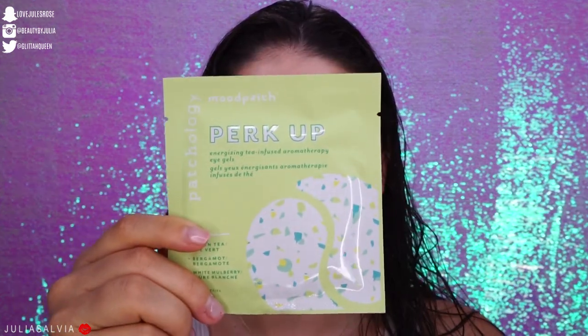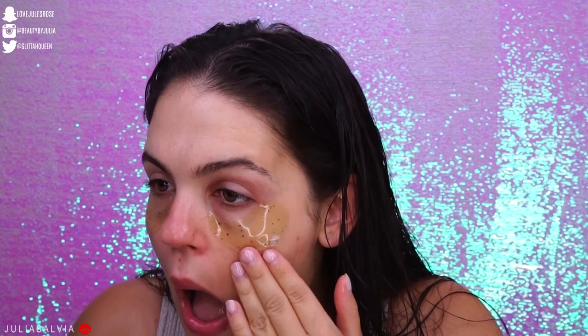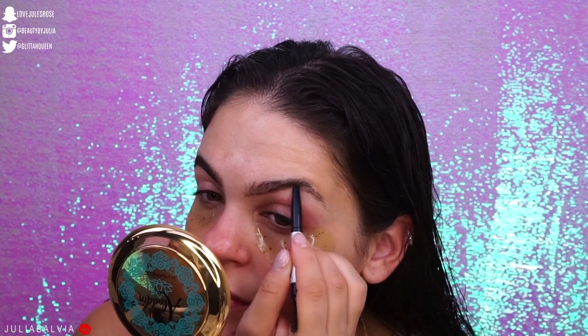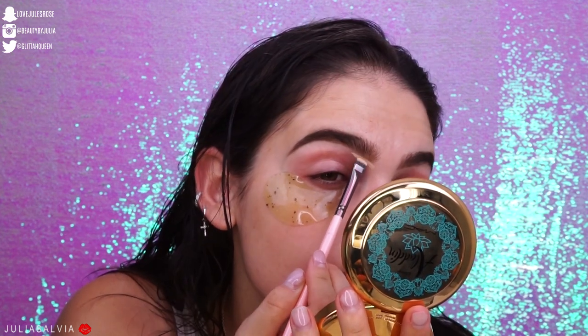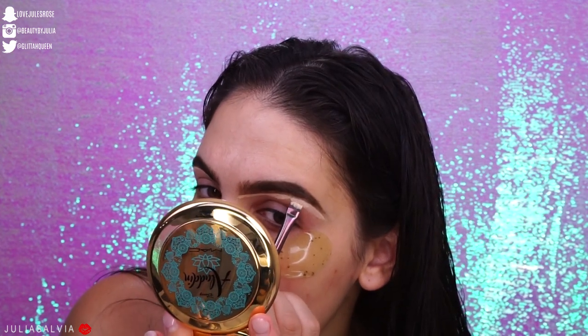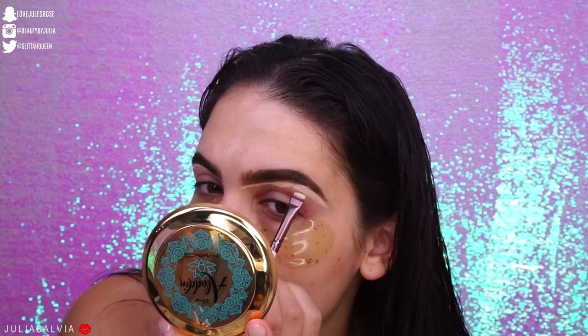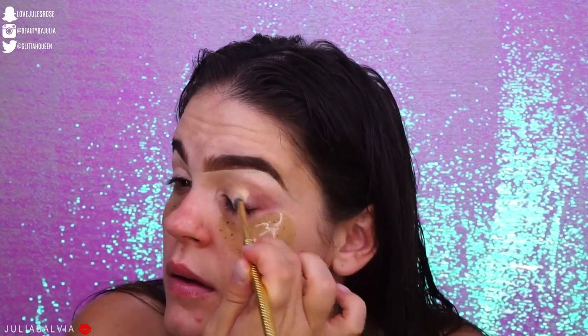Jumping into the tutorial! We're starting off with some moisturizer — I'm using the Tatcha Silk Cream. Then for under eyes, because I was exhausted when filming, I'm using the Perk Up Eye Gels from Patchology placed under my eyes. Then I'm doing my brows using the It Cosmetics Brow Power Pencil in Universal Taupe. I'll fill in my brows and shape them out with some concealer — I usually use Shape Tape. I've been using concealer as my primer for everything, including as an eye primer.